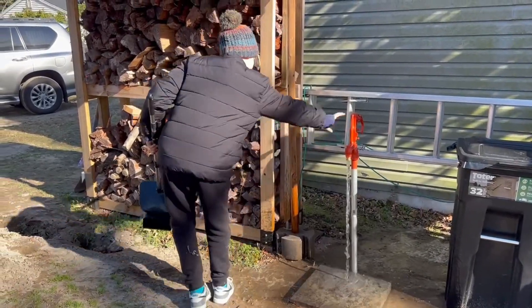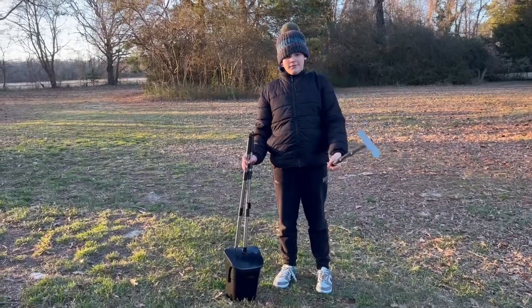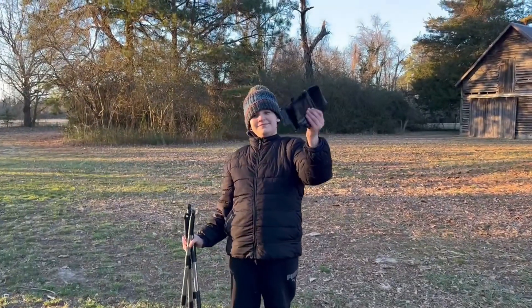The full set includes a bin, a rake, a spade, and two sets of good quality trash bags.